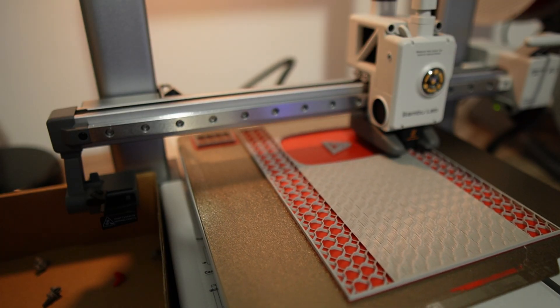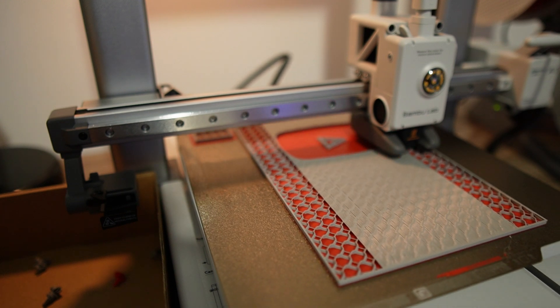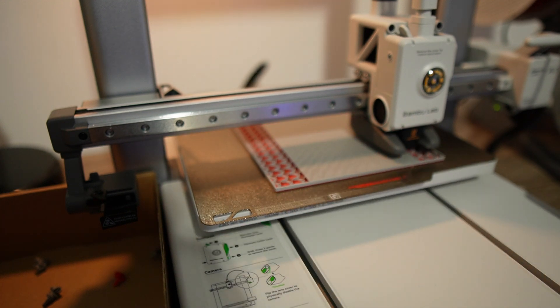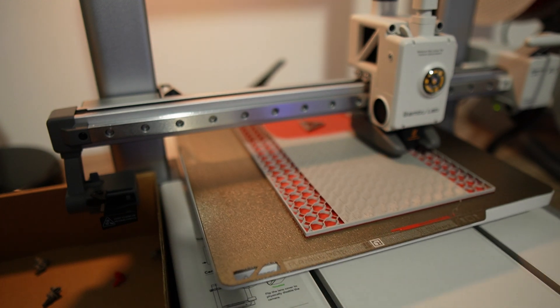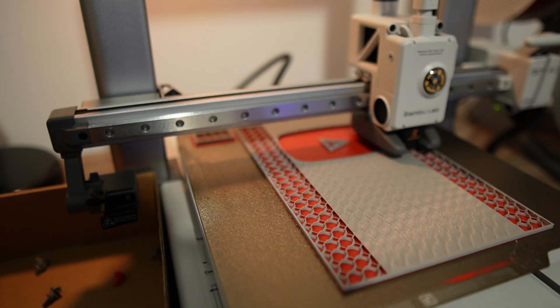It takes time away from having to put in manual labor — sanding time and painting time. When you can print in the right colors and it's such a high quality, it's so nice to be able to put a product out there for the masses really easily.